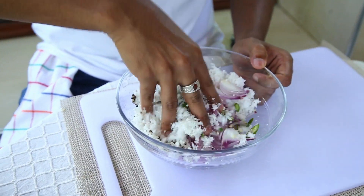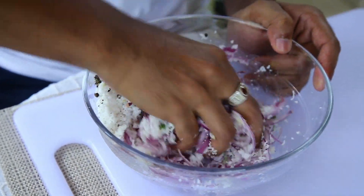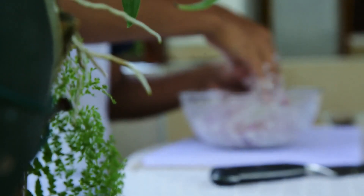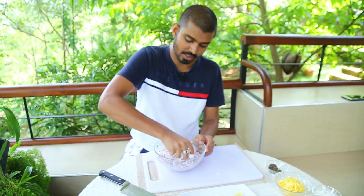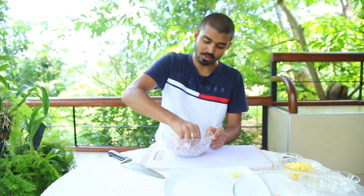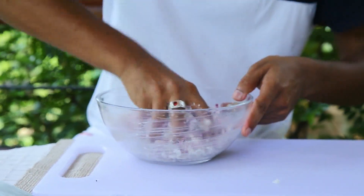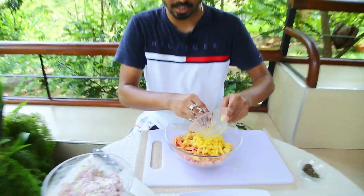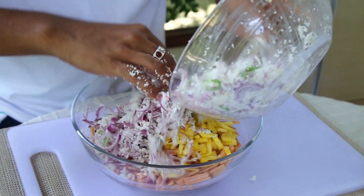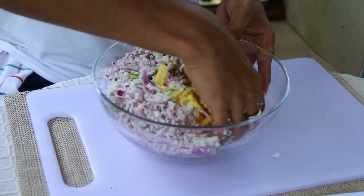Let's add this, and then add this one. Let's mix it up. Now, let's mix it up in the bowl. Let's mix it up. Let's mix it up in the bowl. Then we will mix the whole bowl.